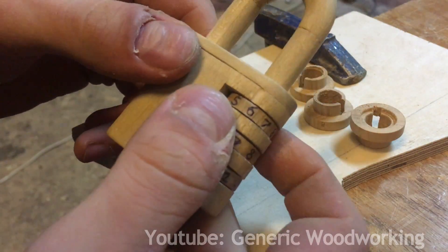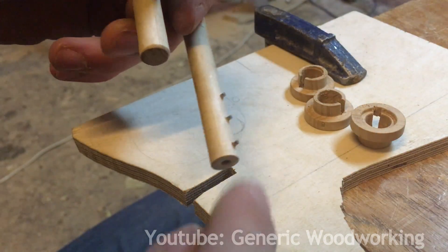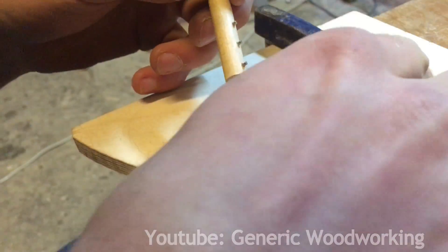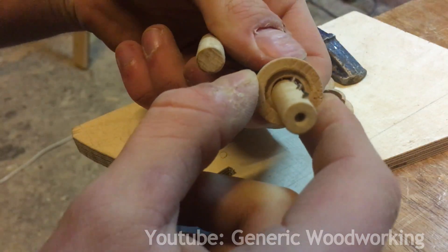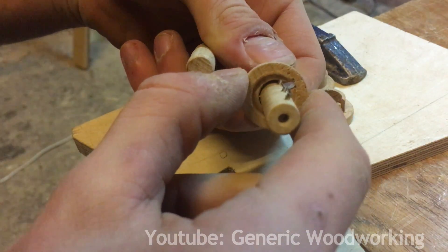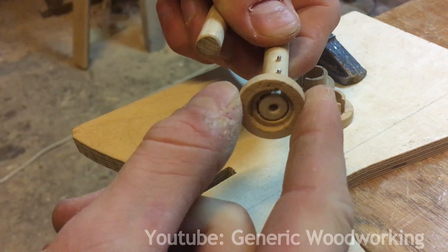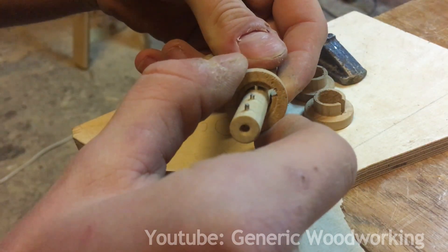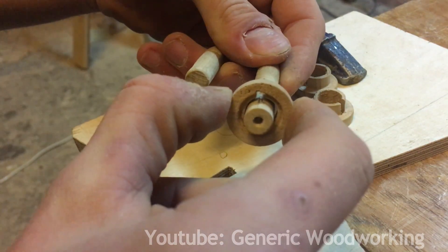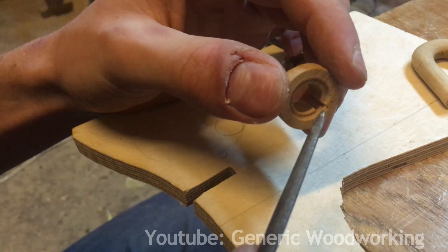Let me explain why this happens. The way this lock works is it has 3 pins on the shackle, and they usually rest on this edge right here. But when you put in the right combination, they line up with the gate, so now it can be pulled out. By pulling on the shackle and rotating these things randomly, you will eventually find the combination. So to prevent this, I'll try to implement some false gates.